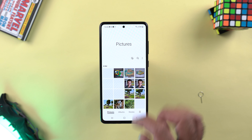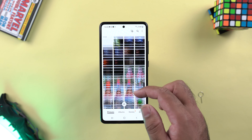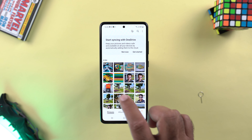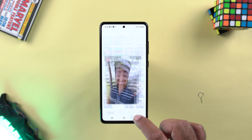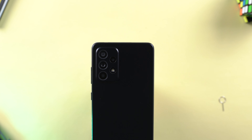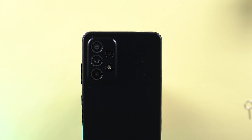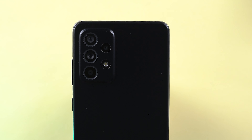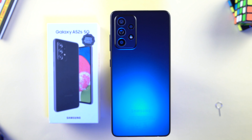With this, the Galaxy A52s 5G camera review comes to an end. The verdict isn't easy — it's essentially an A52 with a new Snapdragon processor and a higher price tag, making it hard to recommend. I'm working on an A52s vs A52 camera comparison and can already say the camera results are similar on both phones. If you want a better CPU along with the camera, go with the A52s 5G. If camera is your only concern, the A52 delivers the same result for less money. Drop your feedback in the comments, hit like, and subscribe — see you in the next one.